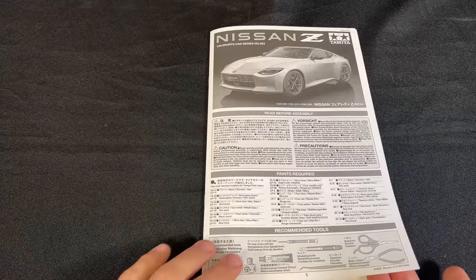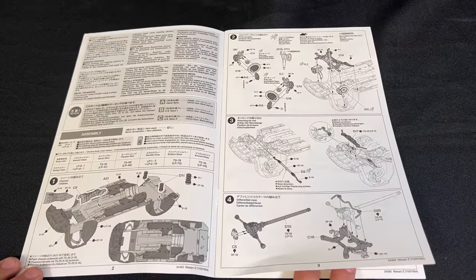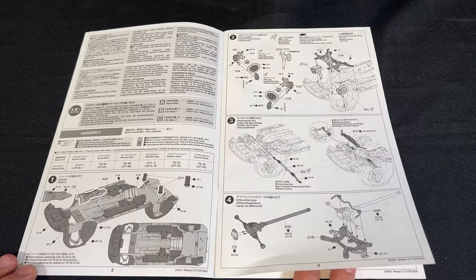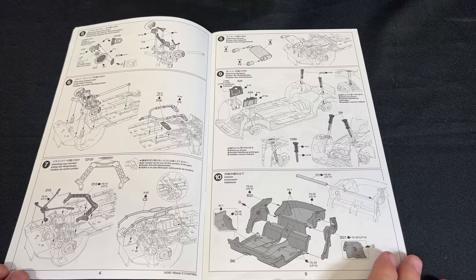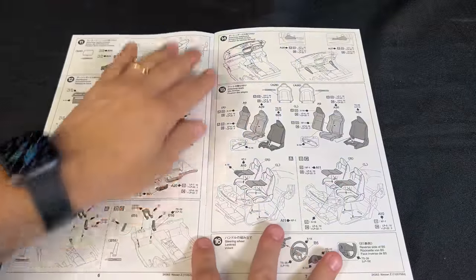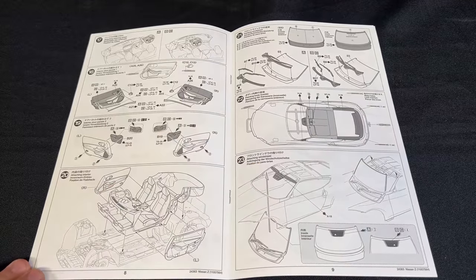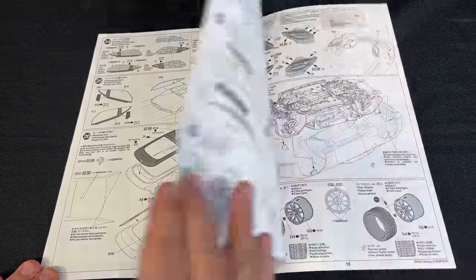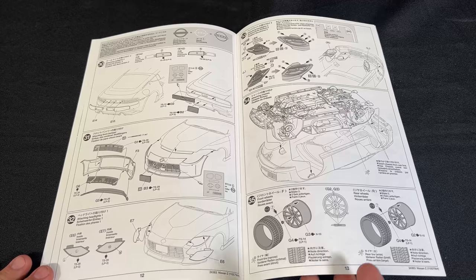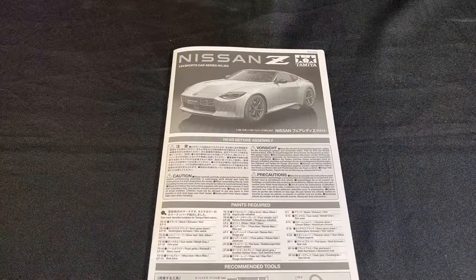I'll give you a quick peek at the instructions. This kit is actually due in fairly soon - within the next month or so they're telling us. And of course, if you want to take a longer look you can hit pause on whatever device you're watching this on. There you go - there is a quick look at Tamiya's new 1/24 scale Nissan Z.